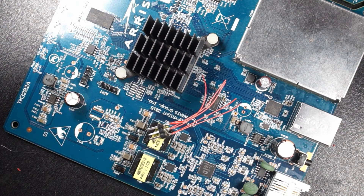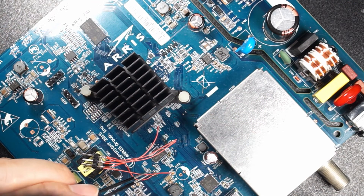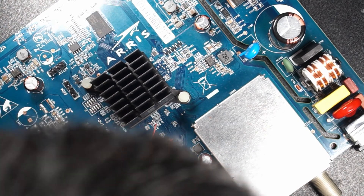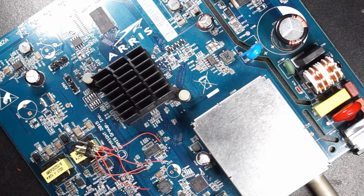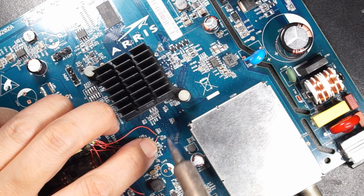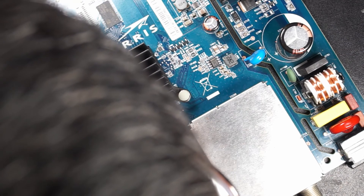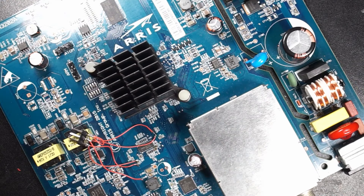So now I'm going to solder some wires on it. The ground is soldered. Let's solder the 3.3 volt. This is the DAT0. This is the clock. The last one is command.